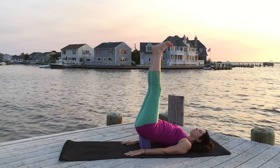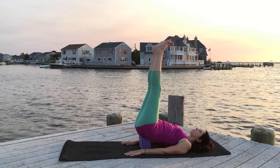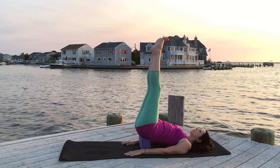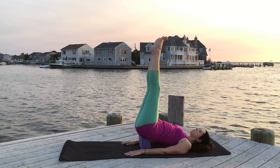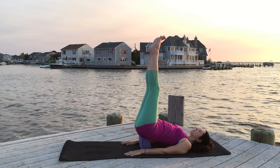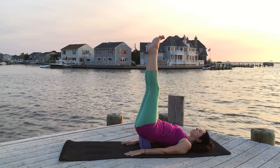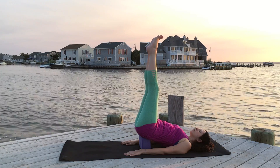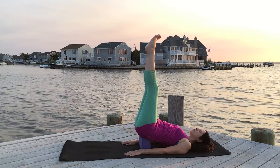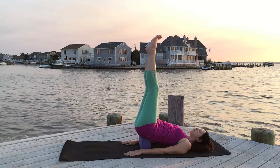Continue to breathe there, nice and steady, engaging the legs but letting your back relax, letting your shoulders and arms relax. You can close your eyes and stay here for a few breaths. This is a lot better for you if you have any issues with your neck or shoulders — it's definitely a safer way to practice shoulder stand and still get all the benefits you would from any other inversion or shoulder stand.